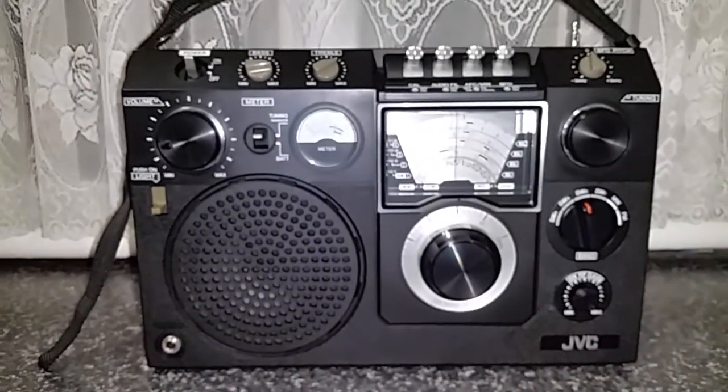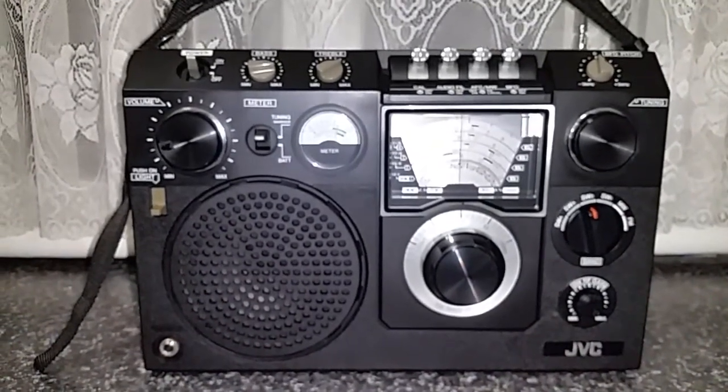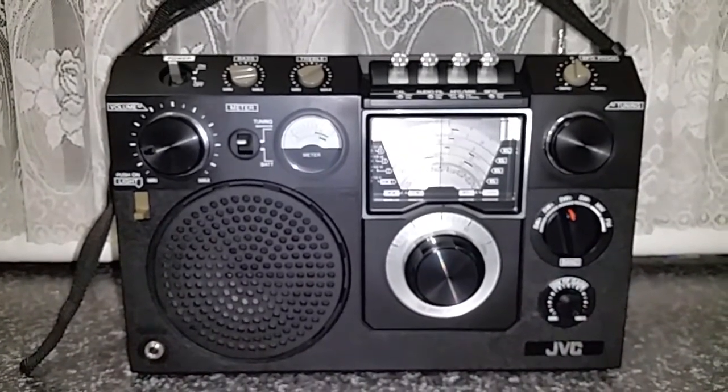I think in Japan it came out as the Victor, which was still obviously made by JVC.